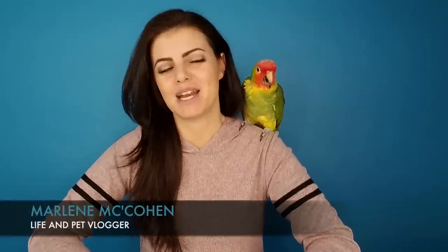Hello, my Stiffers! My name is Marlene McCohen and this is Leo. You all know Leo, right? Today's a really exciting day for Leo and I and for you guys because we are going to do an unboxing. We're going to unbox something exciting today.